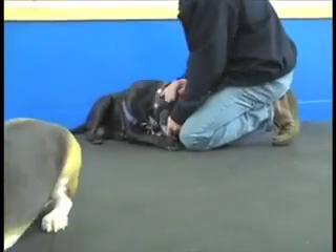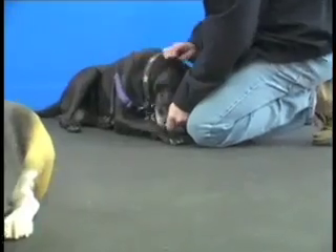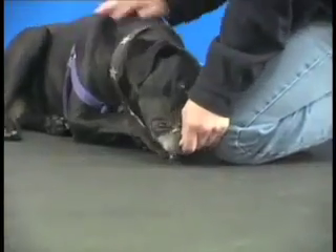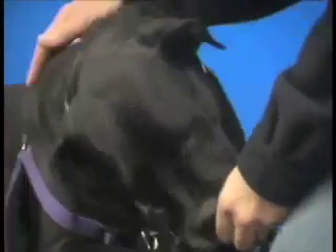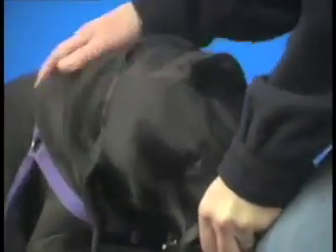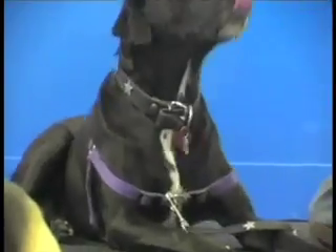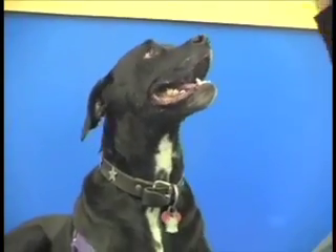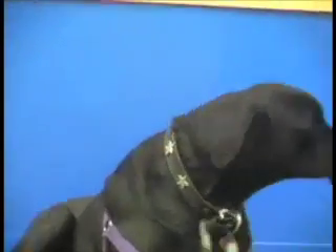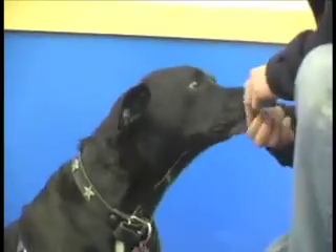Loki — he barks and he growls. It's what dogs do, right? Loki is a nice dog, a pretty friendly dog, but he's a big old dog and he wants to bark and growl at other dogs. That's okay if we deal with it correctly. So when I say settle him down immediately, I want him down within a couple of seconds.